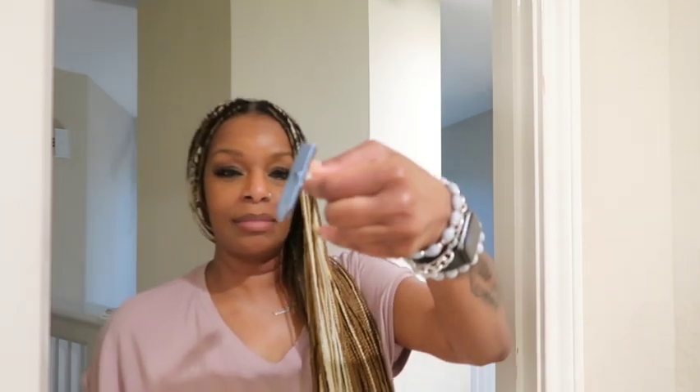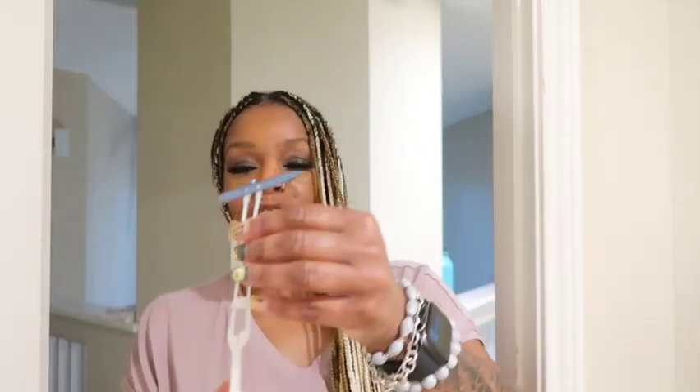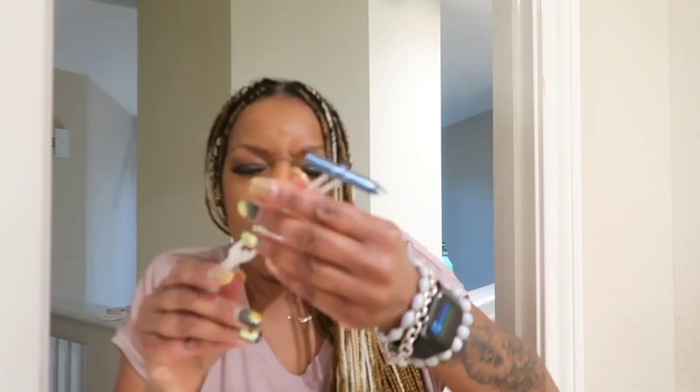I'm only going to use one screw, with a toggle bolt. A toggle bolt looks like this, and it must go into the wall — into drywall. It needs to be empty on the back, nothing behind the drywall. You put this in there, do some stuff, and hopefully it'll be secure.